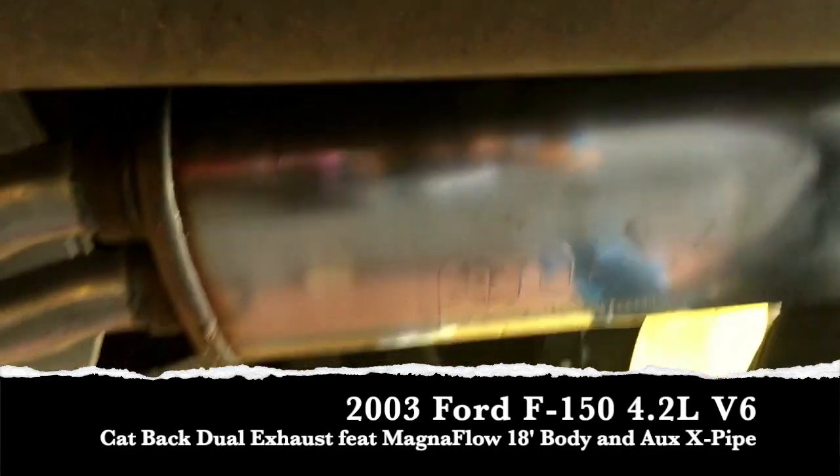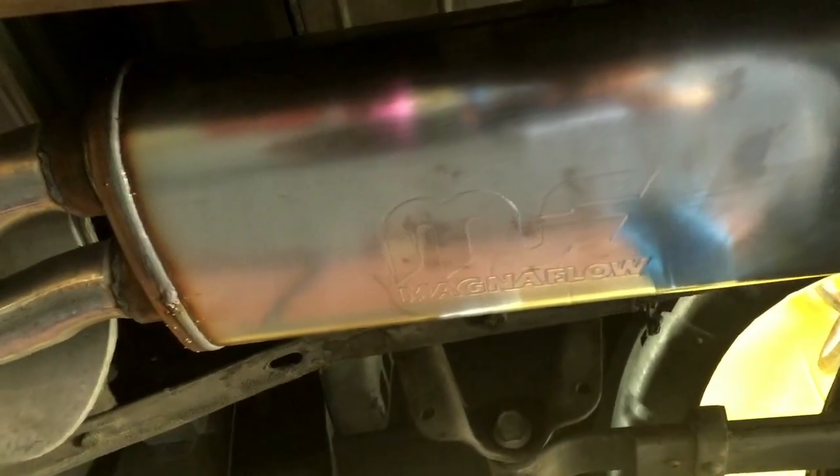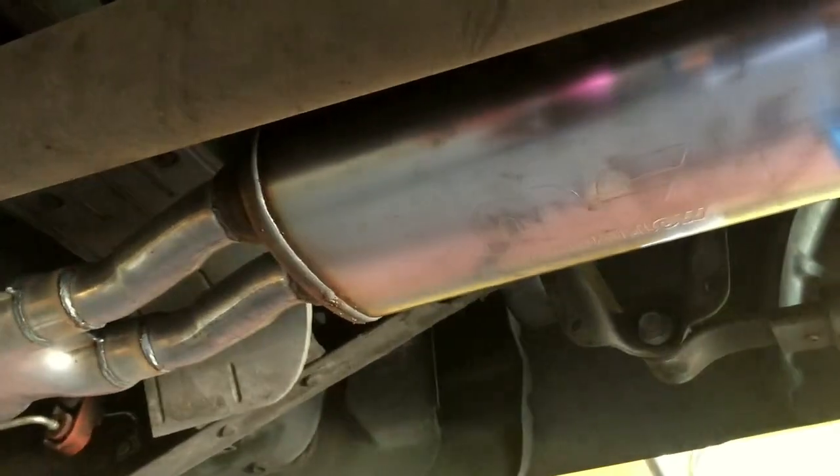Behind it, because he didn't want too much noise, we went ahead and went with our Magnaflow two-in two-out. Again, this already has an x-pipe in it, but like I said, this combination of the Magnaflow plus the auxiliary x-pipe really helps this truck sound a lot more like a V8.